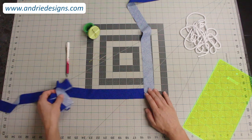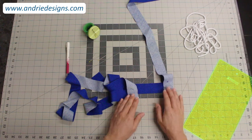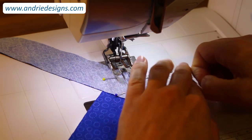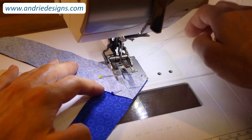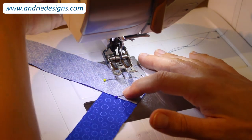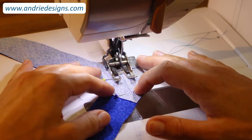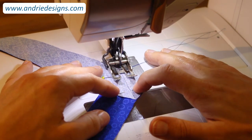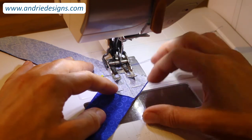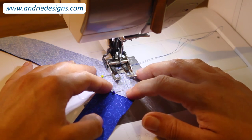Now that all my bias strips are pinned together and stitching lines are drawn, we're going to head over to the machine and sew these together. At your sewing machine, ensure you have a thread that matches your fabric — I'm using blue fabric so I've got a blue thread loaded. Set your stitch length to around 2 to 2.5 millimeters. All we're going to do is stitch along those lines we drew earlier, working from one corner to the other on a 45-degree angle. You do not need to reverse at the start and end of these seams.